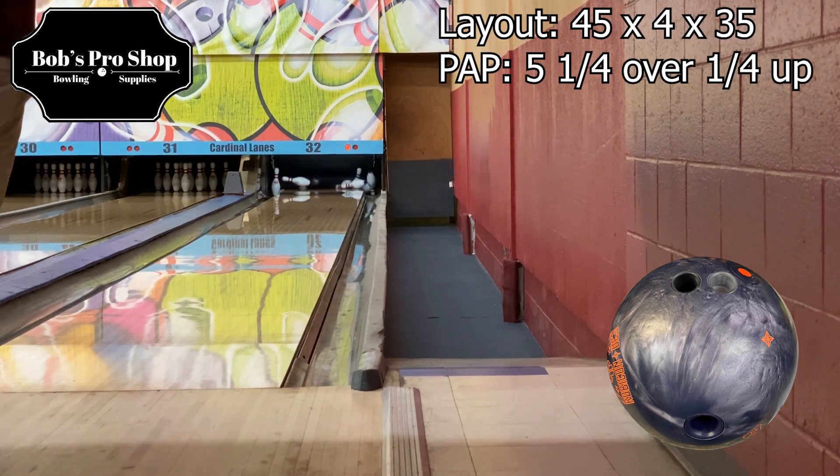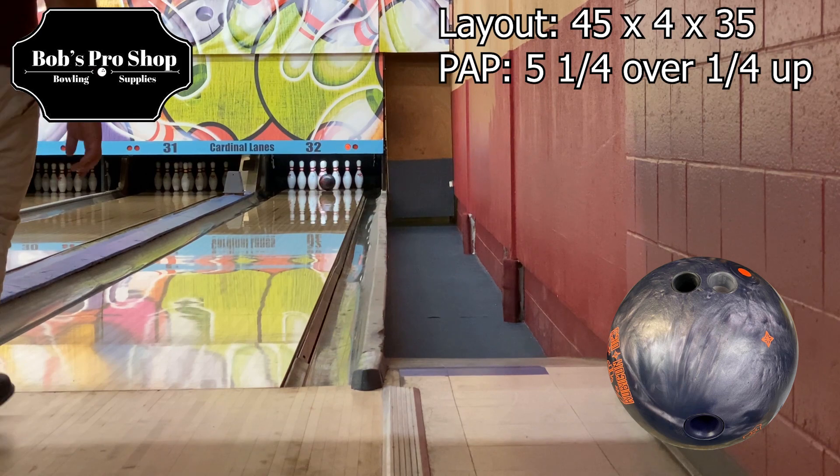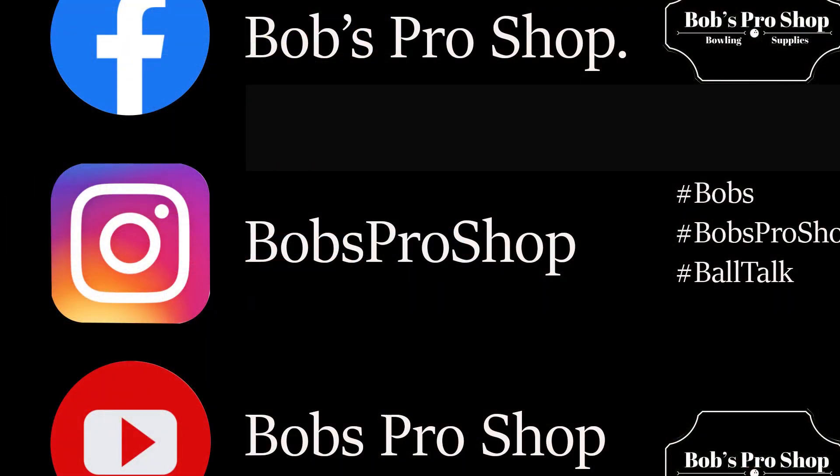Thanks for tuning in to another Bob's Pro Shop video ball review. Please take a minute to like us on Facebook and subscribe to our YouTube and Instagram channels to stay up to date with all the Bob's Pro Shop video ball reviews. Thanks guys, have a great day.